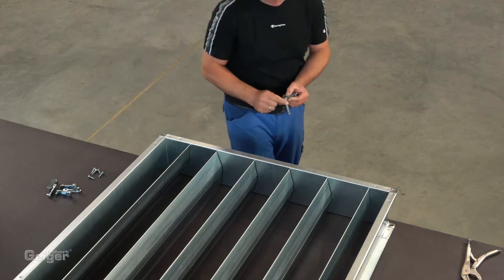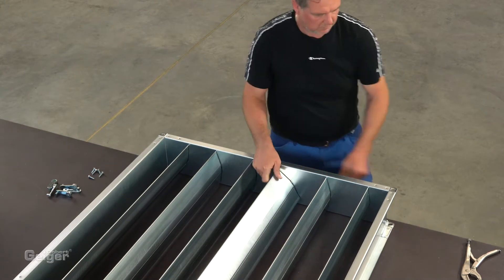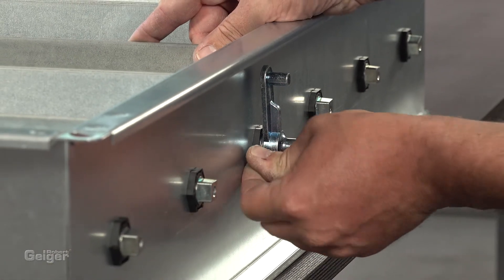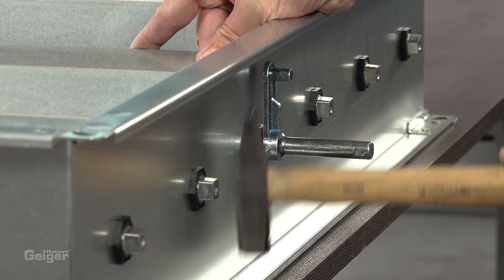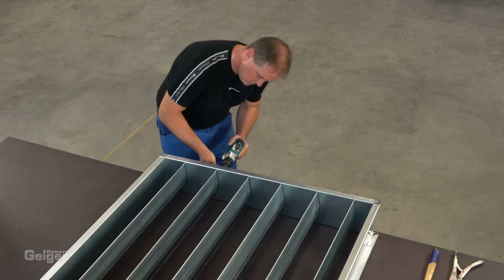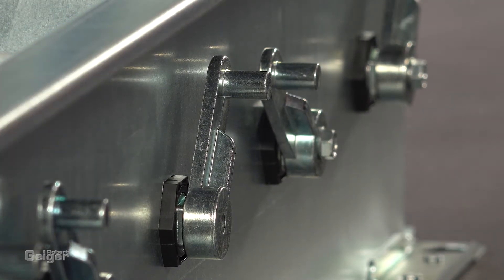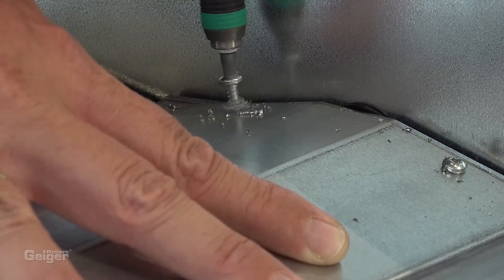The rod levers have to be put on the end caps. The lever of the driveshaft is secured with a pin. There's a choice of a 14 mm round and a 15x15 mm square driveshaft. All the other rod levers are fixed with a screw. Then, the end cap of the driveshaft is secured with screws.